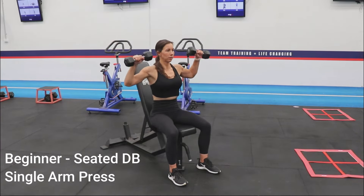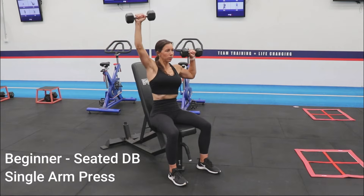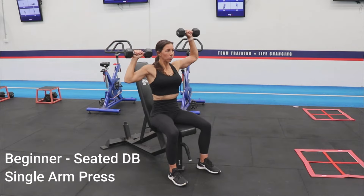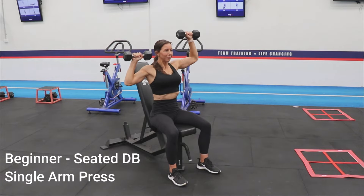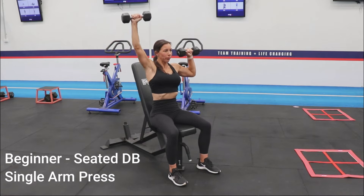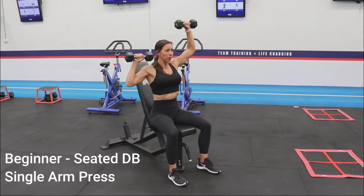Now let's move on to our arms. Sit up tall with your feet shoulder width apart. Place weights at shoulder height, palms facing away from you and your arms bent. Brace your abdominals. Exhale slowly while pressing one arm upwards until your bicep is next to your ear. Inhale as you return to the start position and then repeat on the other side.